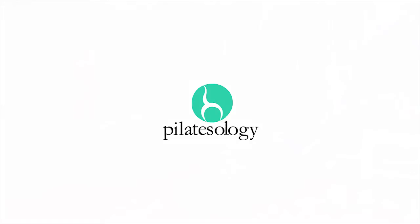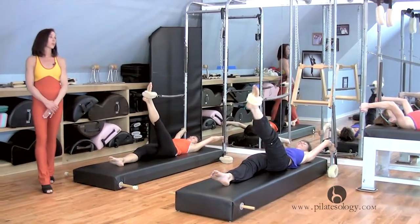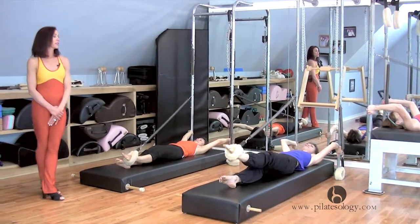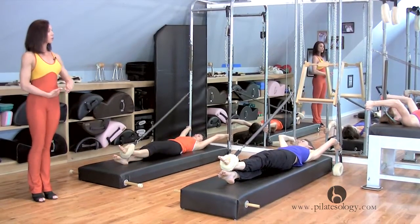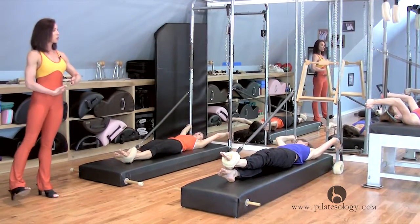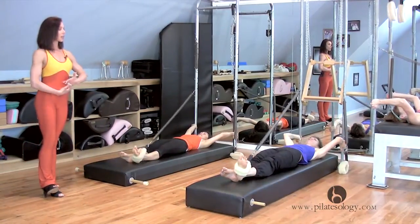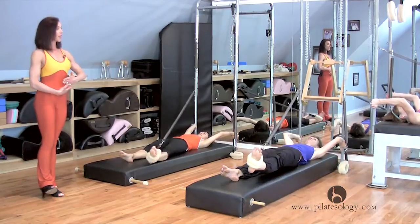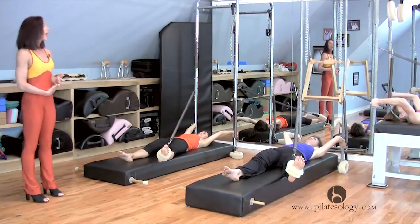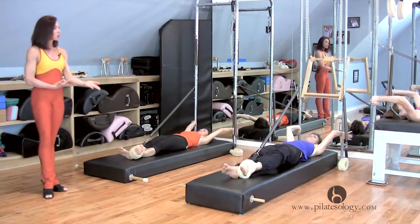Look at those long legs — cross the ankle, and when you really want to cross that ankle and lengthen, stay down there. Make sure it's parallel like for your side splits, and push through the heel open and draw your legs together, and push through the heel open and draw the legs together.